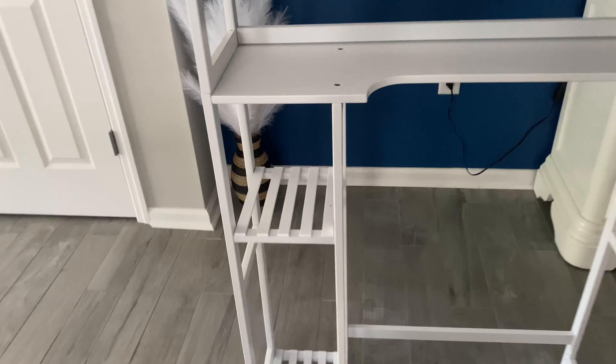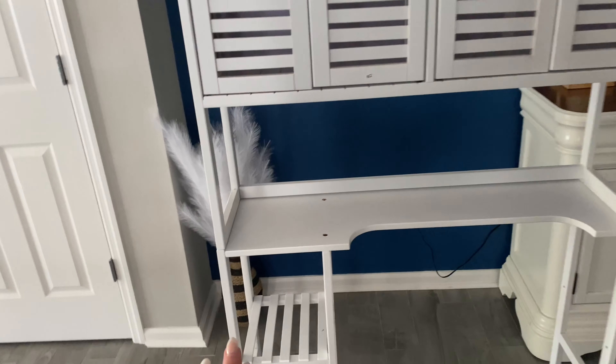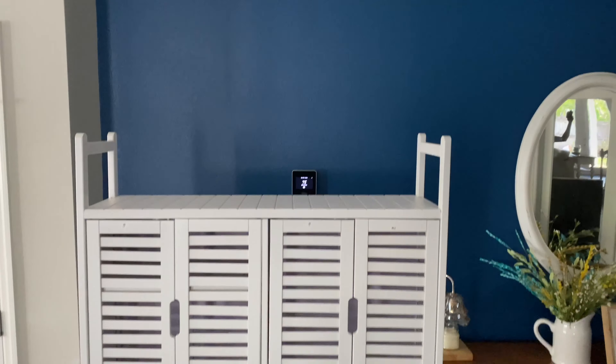You can decide whether you want them on the left or the right side of the toilet depending on how your bathroom is. There's a little shelf top here, these cute little drawers with little shutters — looks really fun — and then you have a top shelf as well.